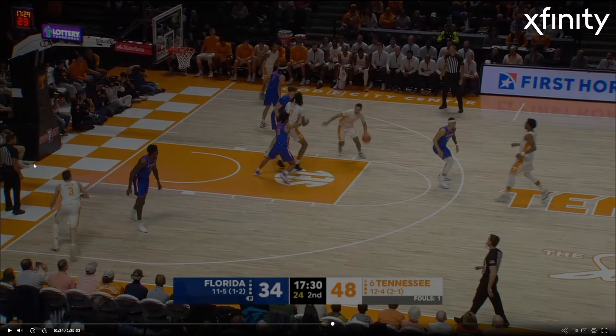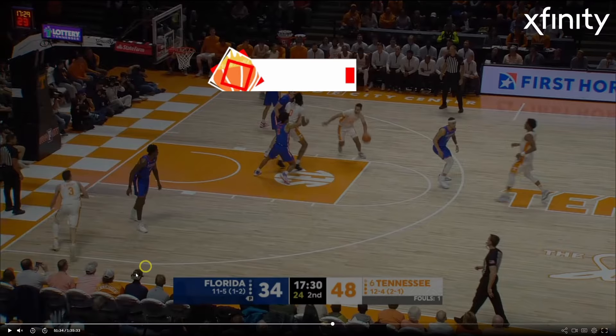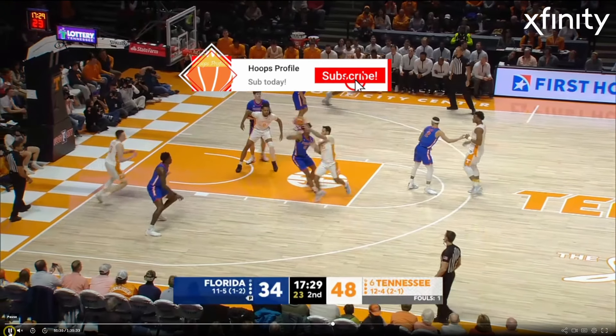Here we have Dalton Knecht — he sees his guy driving to the middle of the floor, the defender's head is turned, and he drives baseline. This is another trait that's going to translate in the NBA, making these reads.